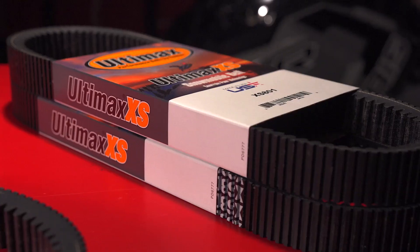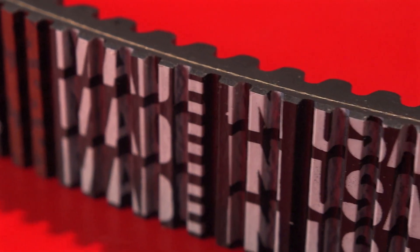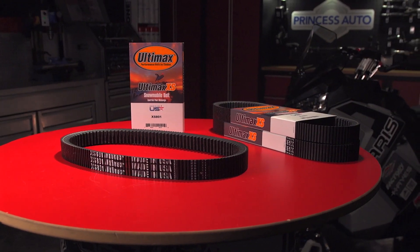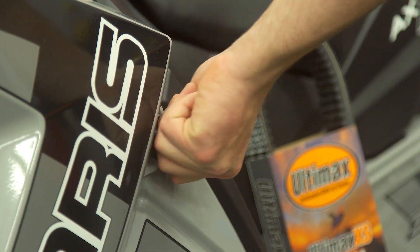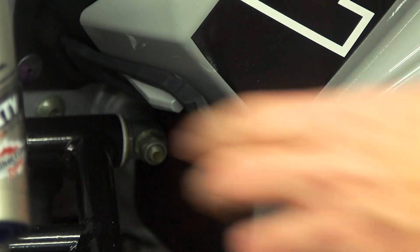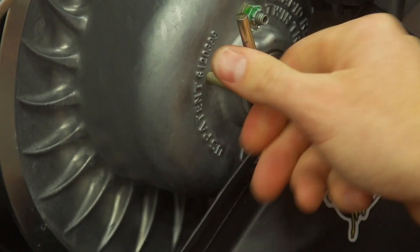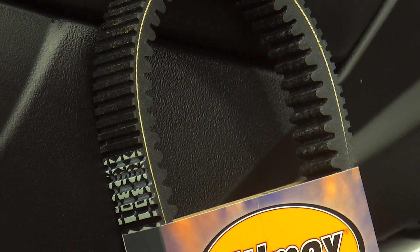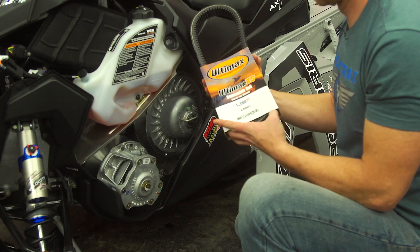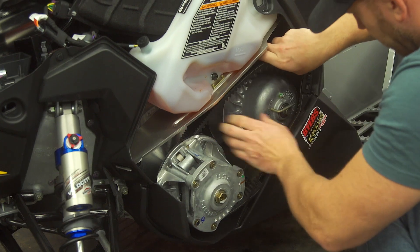What I have here to install today is the Ultimax XS drive belt. The XS is the top-of-the-line belt from Ultimax and is specifically designed with the highest horsepower sleds in mind. Ultimax specifically formulates rubber compounds found in no other belts on the market, which allow them to offer incredible efficiency and peak power delivery. On a CVT snowmobile, a small increase in driveline efficiency can mean significantly better performance that you'll feel from the first throttle blip to wide open pulls down the lake.